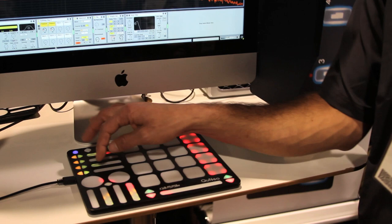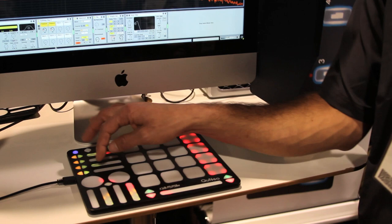We've got effects faders with pressure sensitivity with four banks per fader. So you can control four different effects per fader, and there are four faders of those.